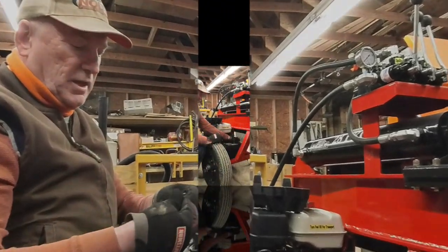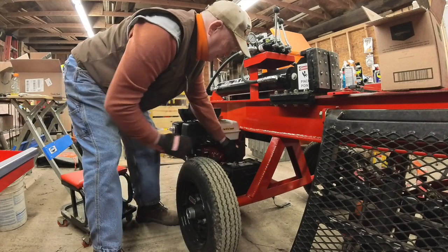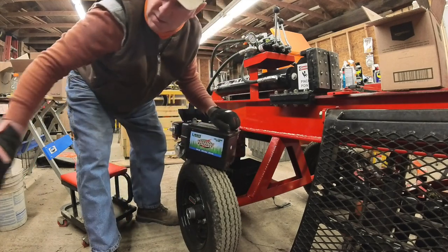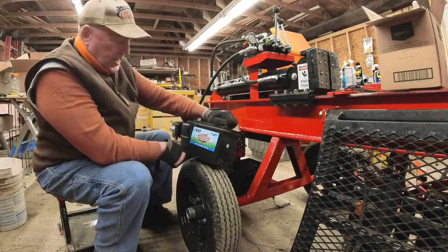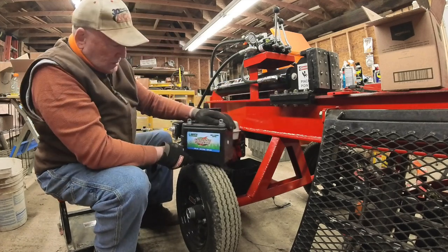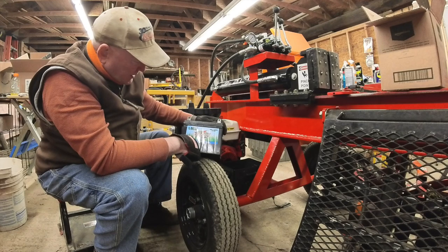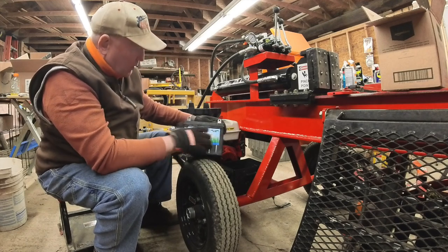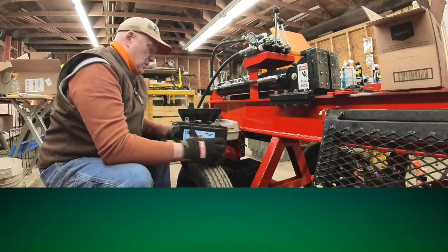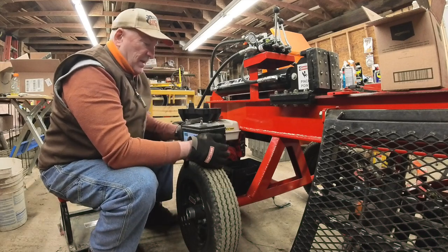Looks like we've got an Interstate battery — six month free replacement, lawn and garden battery, SP35, 375 cold cranking amps. And the top needs cleaned. It looks like it's just a standard lead acid battery, which is what my main concern was.